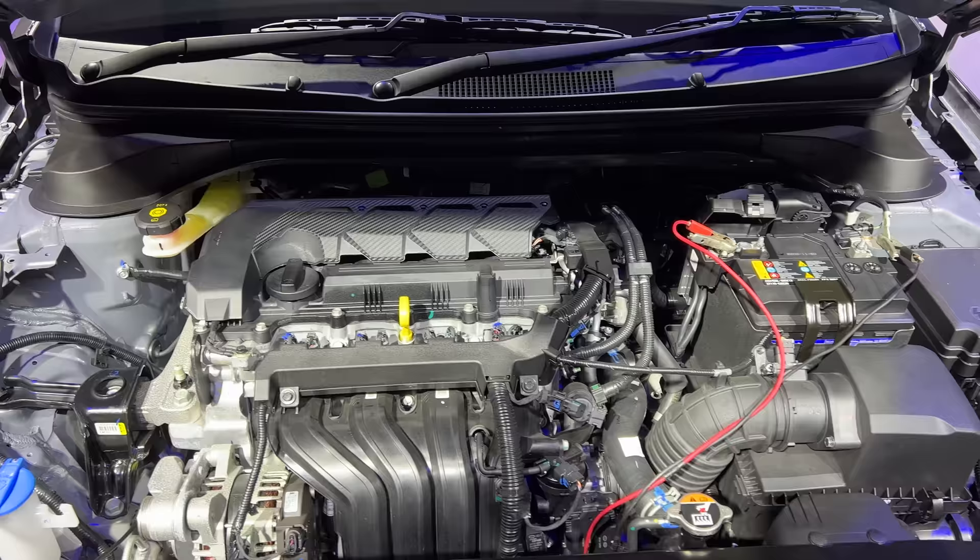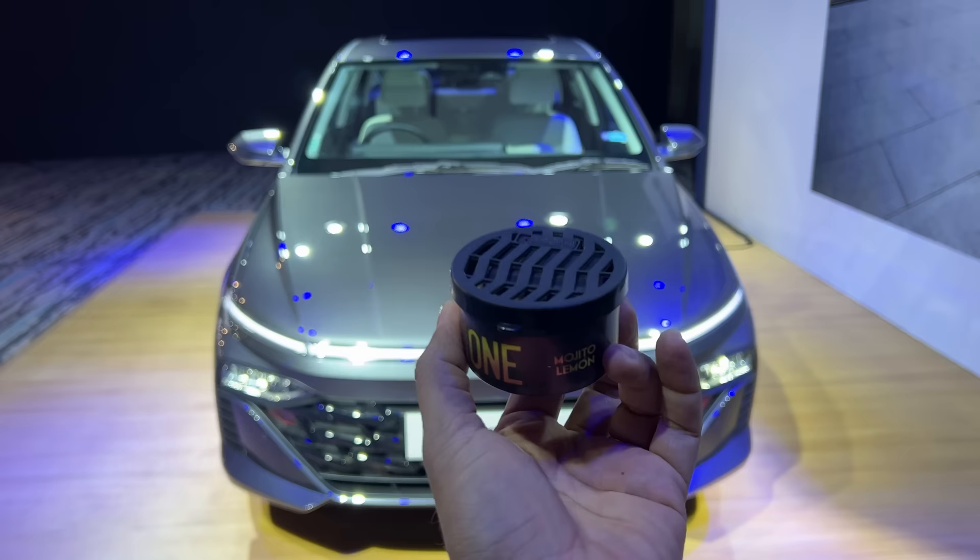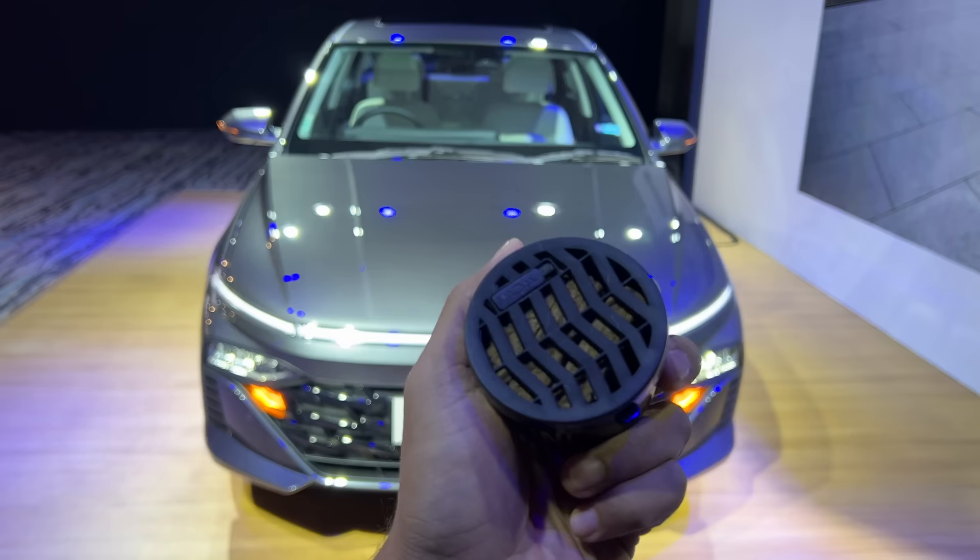Want a really cool fragrance for your car? Check out this awesome car perfume from Involve Your Senses — this is the Involve One Mojito Lemon. It actually makes me feel like I'm sitting on the beach chilling. The fragrance is very soothing and refreshing, very easy to regulate, does not leak at all. Click on the top right corner of the screen to get yours.